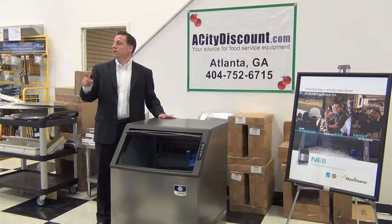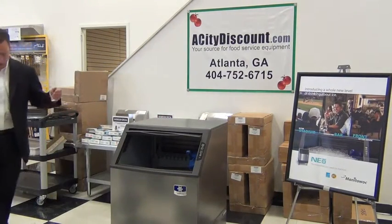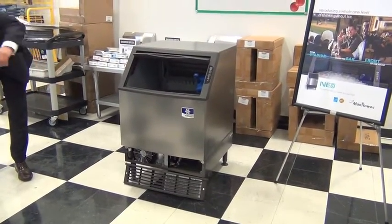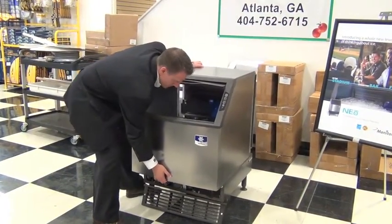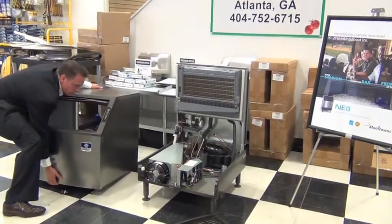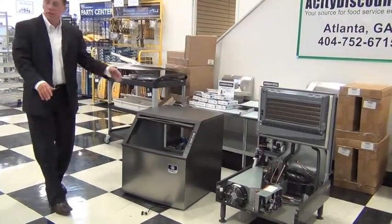We're the only ice machine that has a front-facing removable bin chassis. So when the tech comes, I've got to do a couple things. This air intake grill right here — there's two screws that come out of there. I've got to disconnect the water line. When I do this, there's the guts of the system, and they can just go in there and fix it right there. Everything they need is right there.